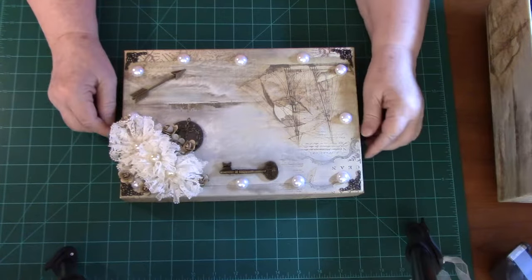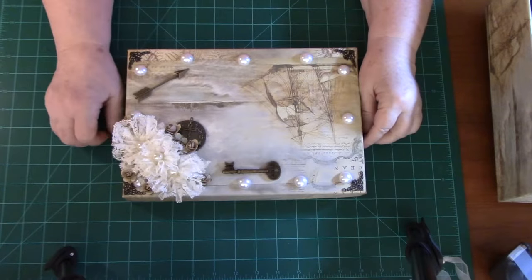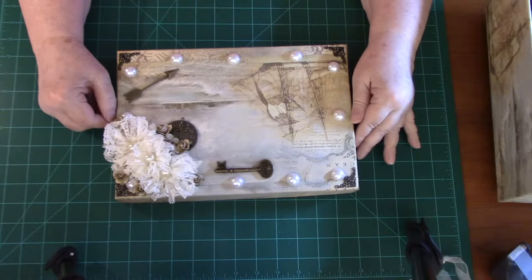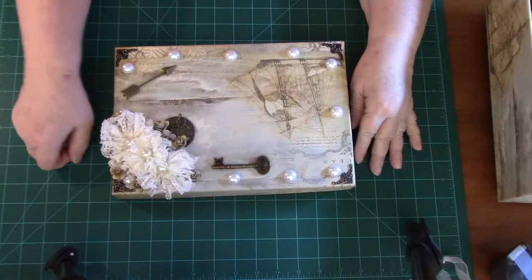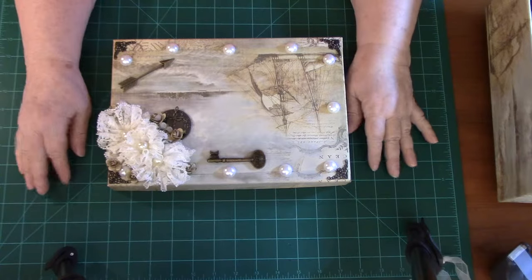Good morning everyone. This is Joni from Designs by Joni. You'll have to excuse my voice — I've been a little bit under the weather, and I've been working on the box, as I will call it.